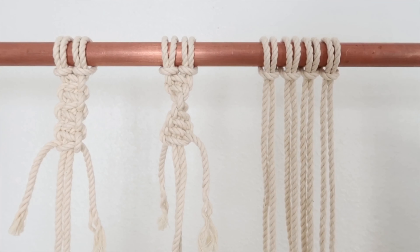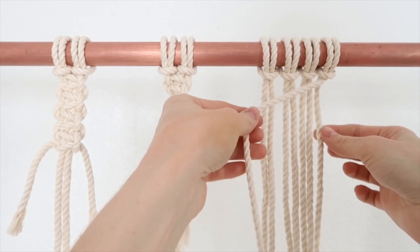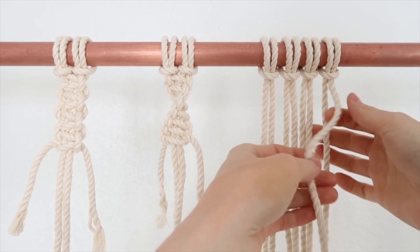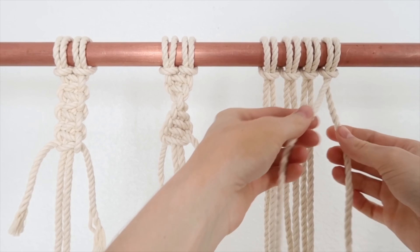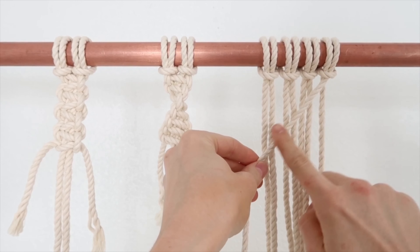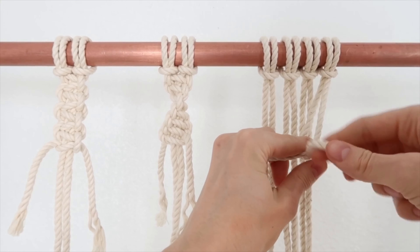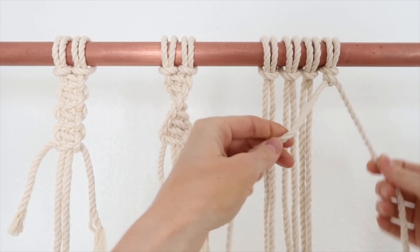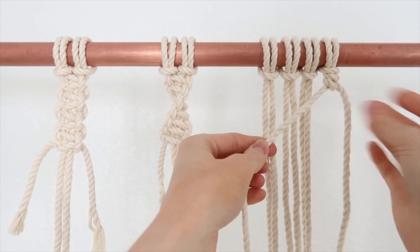This next knot is called a diagonal clove hitch knot. You're going to get one piece of rope — you could add another rope to it if this isn't long enough, but I'm just going to do it this way in this one. You grab this rope and wherever you angle it is actually where your knots are going to start lining up and going. So I'm just going to do it in like a perfect diagonal. Then you get this rope and you pull it through, tighten it up, pull it through again, and tighten it up. So that's one knot done.